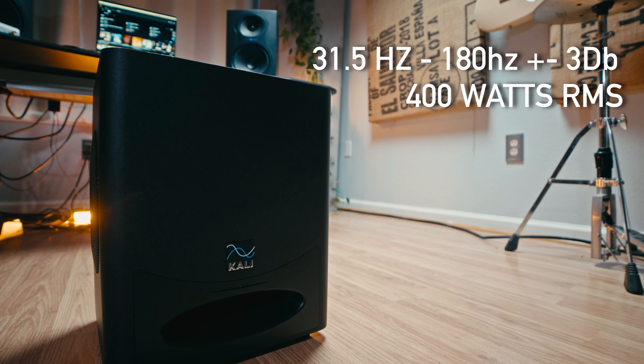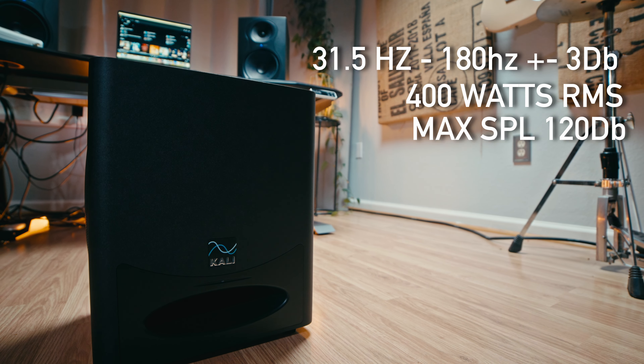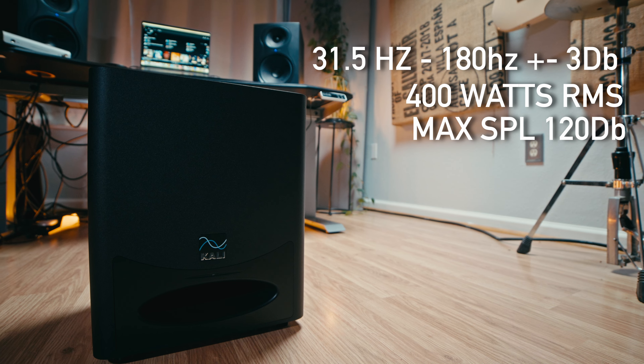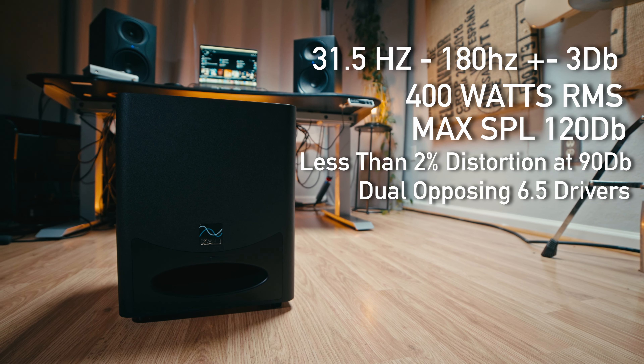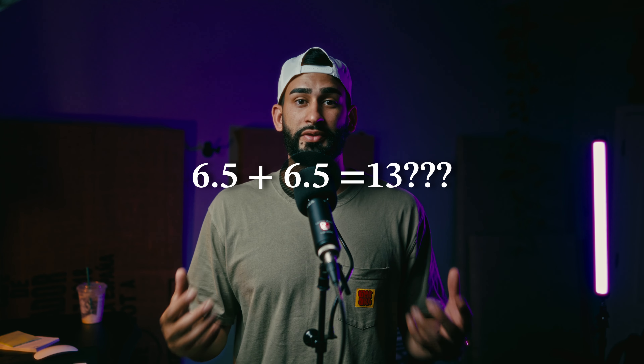It gets 400 watts RMS from a class D amp, has a max SPL of 120 dB, and less than two percent distortion at 90 dB. This is all played from dual opposing 6.5-inch drivers. You might be thinking dual 6.5s basically adds up to a 13-inch subwoofer, but that's not really how it works — adding another driver allows it to play 6 dB louder and cleans up the frequency response, so it really adds up to about a 10-inch equivalent, which is still great.